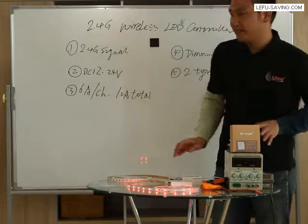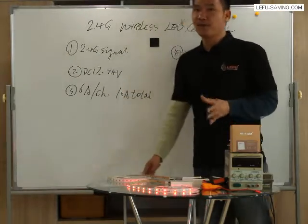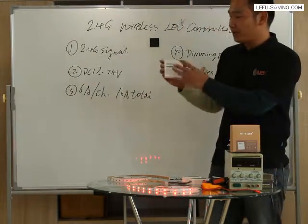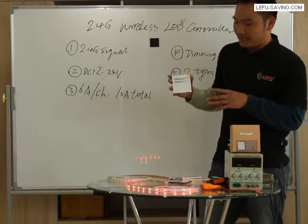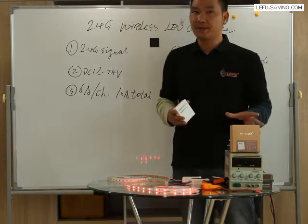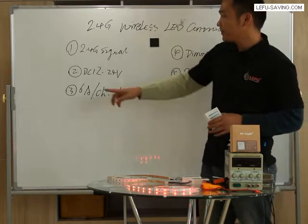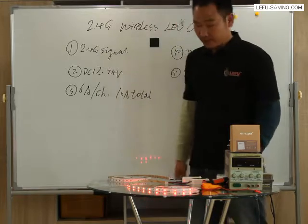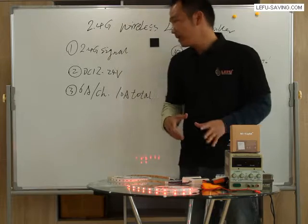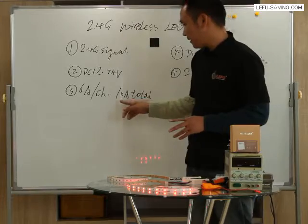Let's take a look at the basic technical information. First point: 2.4G signal. This remote control panel can send the signal to the receiver with 2.4G at up to 30 meters distance. Second point: working voltage is DC 12 to 24V. Third point: current is 6A per channel, 10A total.